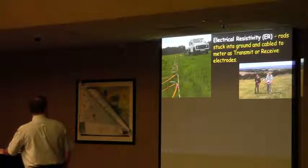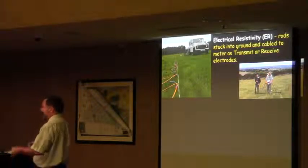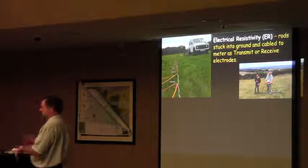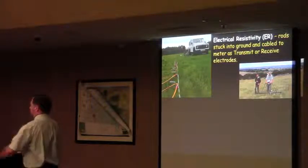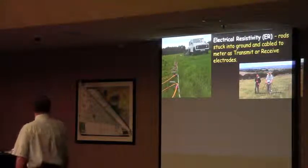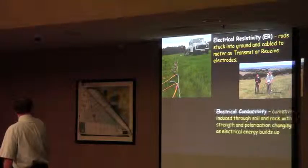For shallow studies, a lot of times people have them on a raft like this, so there are like three electrodes, or two or four. You always have a transmit and receive pair, and then you just run the raft along. That's used for finding graves or things like that, or finding walls on electrical sites.